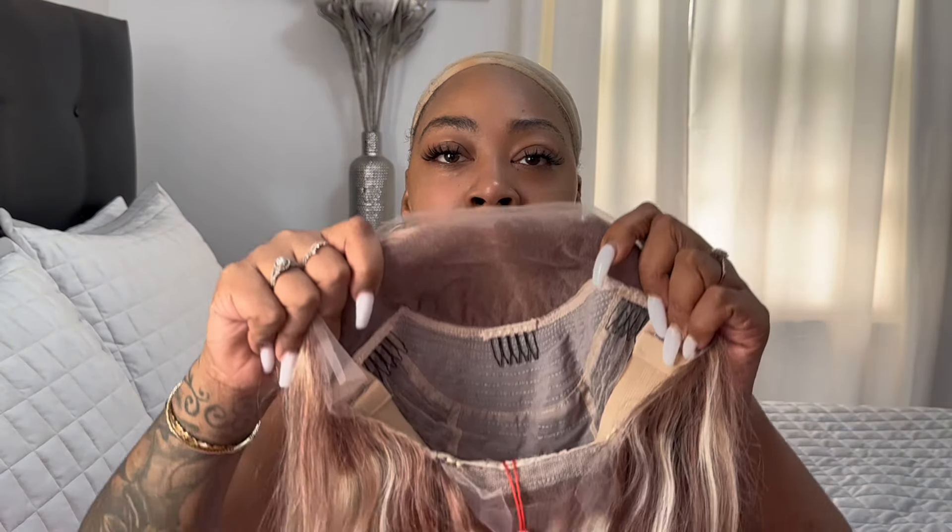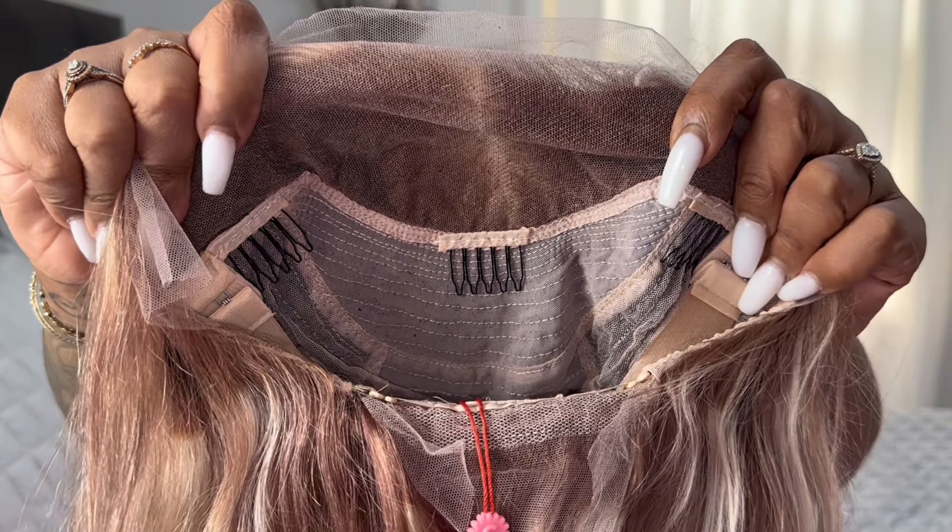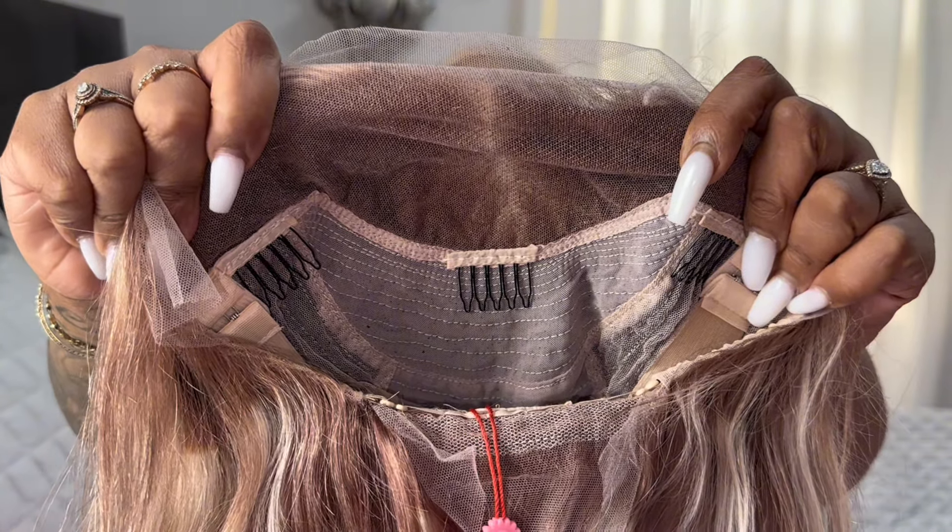This is how the wig looks on the inside — it has four combs. I will come back with the wig install on my head. This is how the wig looks on my head, giving summer vibes. This is it on the side and on the other side. I give this wig an 8.5 out of 10.